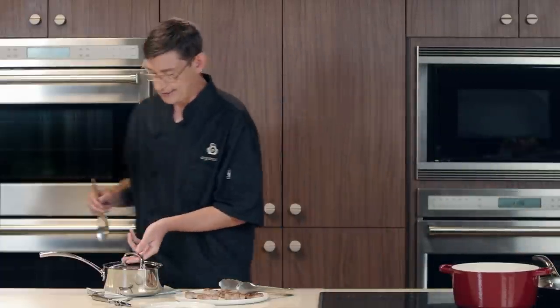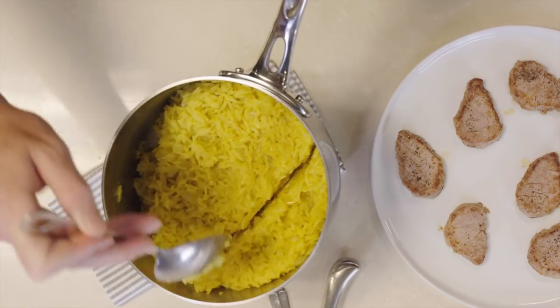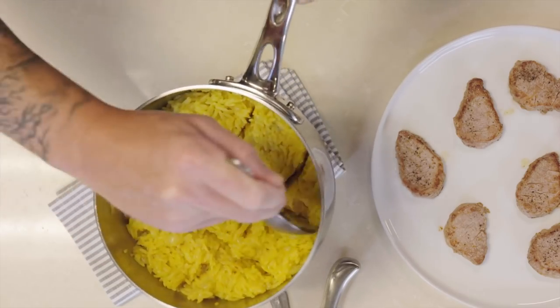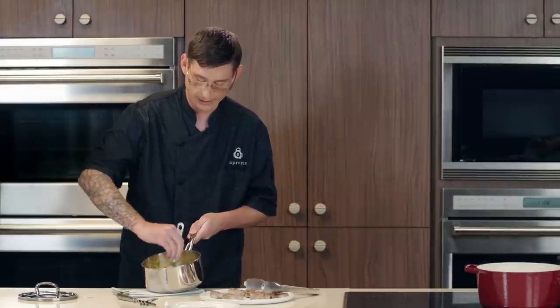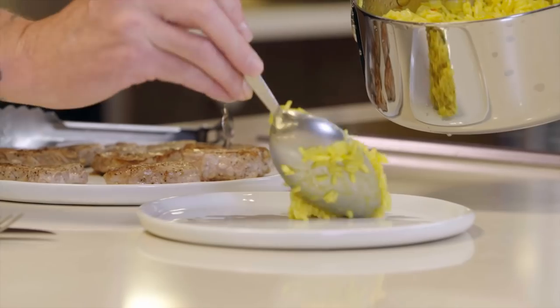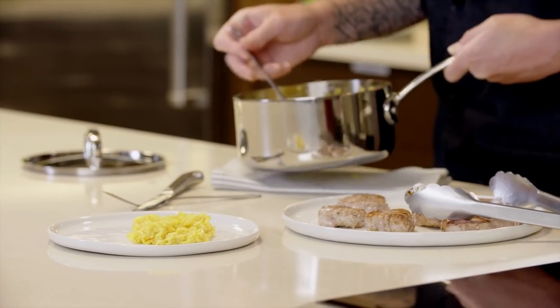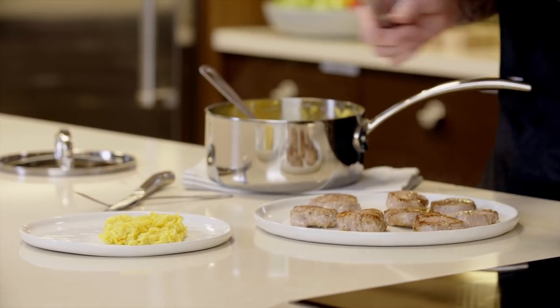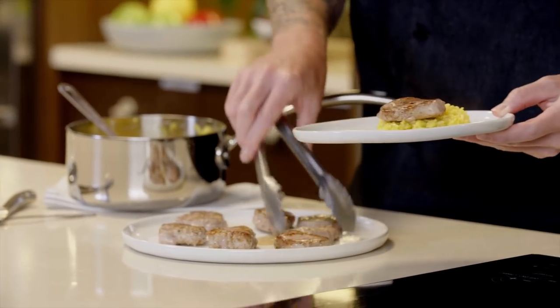Once we have that ready, we're going to start by fluffing our rice and getting it ready to plate. We're going to take our lid off. What we like to do is cut our rice — I'm going to cut some lines in it like I'm playing tic-tac-toe, and then fold everything together. That way it doesn't break down the rice too much. Then get a nice scoop of that right on our plate — maybe a little extra, looks delicious. Then we're going to add a couple pieces of our pork right on top and finish it off with the apple chutney.